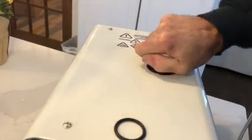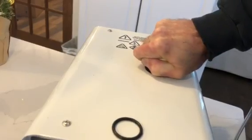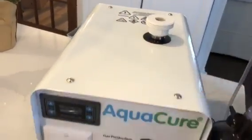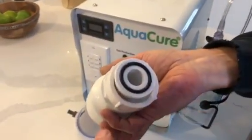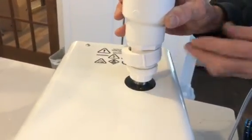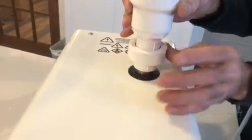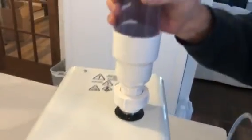You may need to wear a glove if the threads are digging into your hands a little bit. Don't lose that ring — it goes into this seal, in this groove right there, and that's what actually seals the union. Then we put the union on the front part and screw it down. Finger-tight is all that's needed.